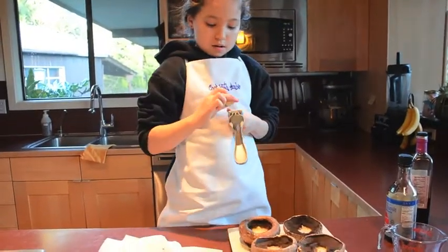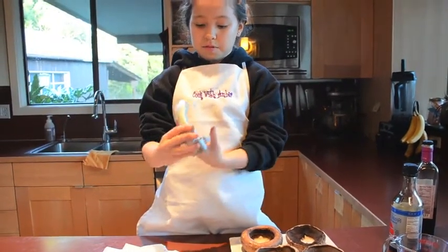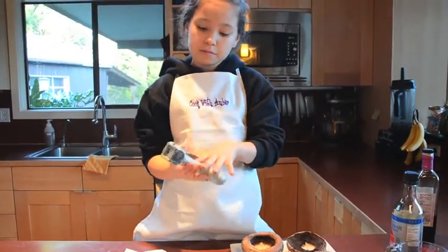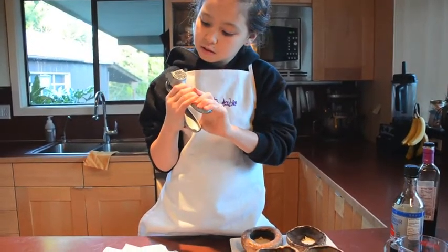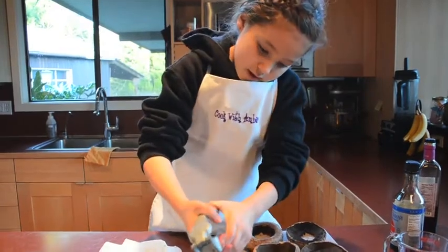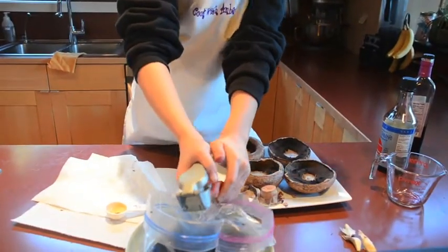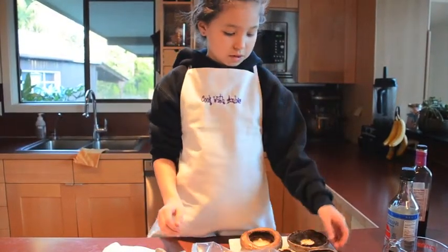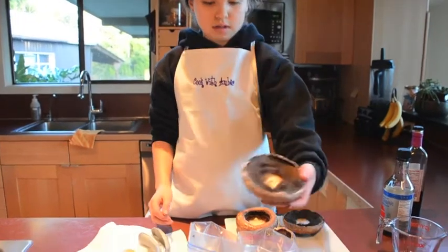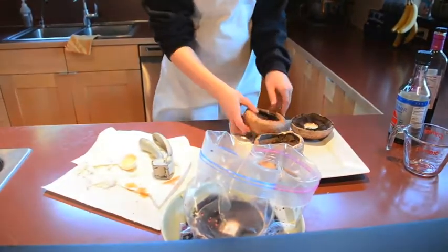I'm going to take the garlic and just set it in here, or you can cut it up with a knife with your parents' help. I'm going to give it a squeeze before you put it in the bowl so that you know they start coming out. And then squeeze with all your might — I don't even know if I can do this. So we have a marinade and we're going to gently set the mushrooms in it like this.